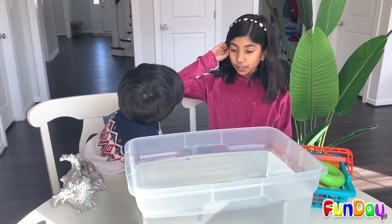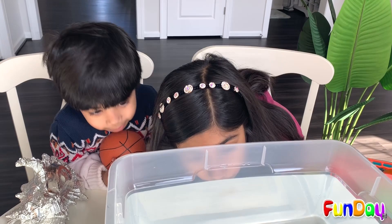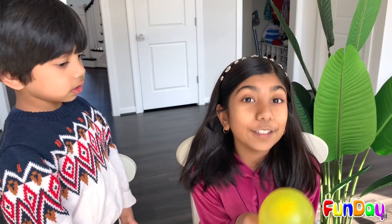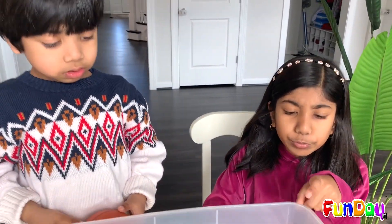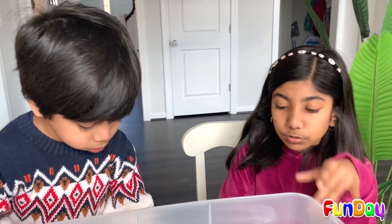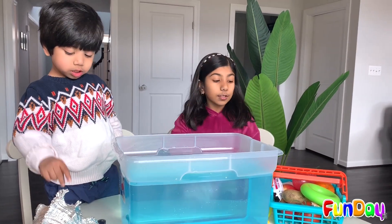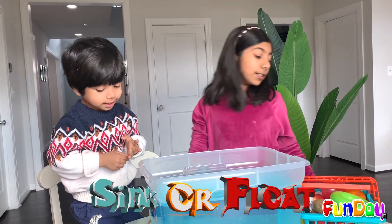So now we're here next to the big tub of water. And now me and Oppo are going to put them in the water. First of all, we need to make this water a little more prettier so that we can see it. So now we have finished mixing in the food coloring. Now we're going to start our sink or float experiment itself.